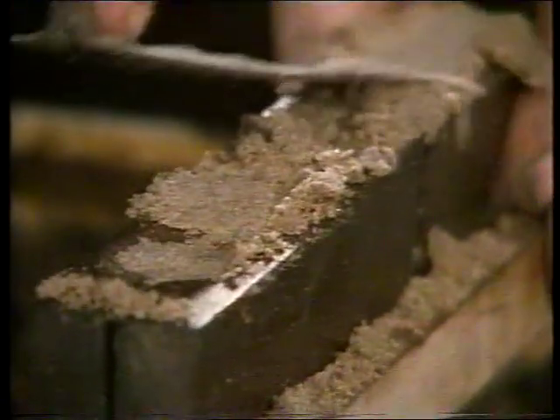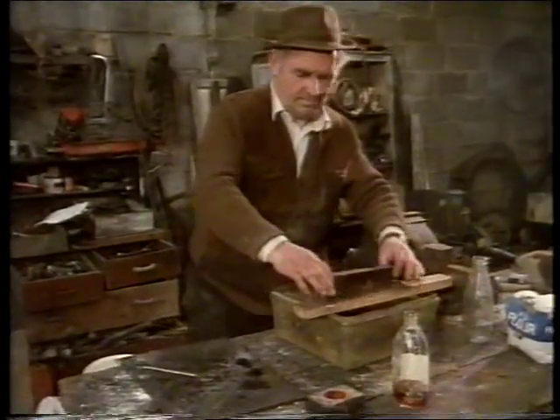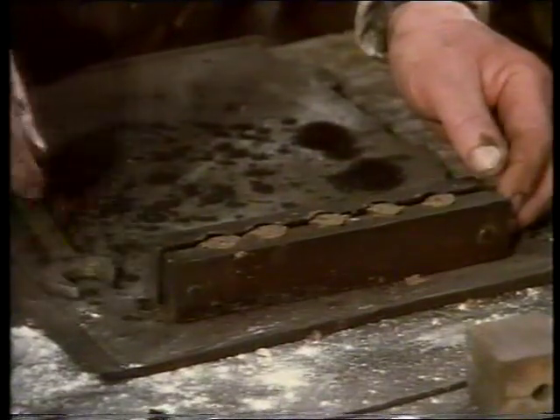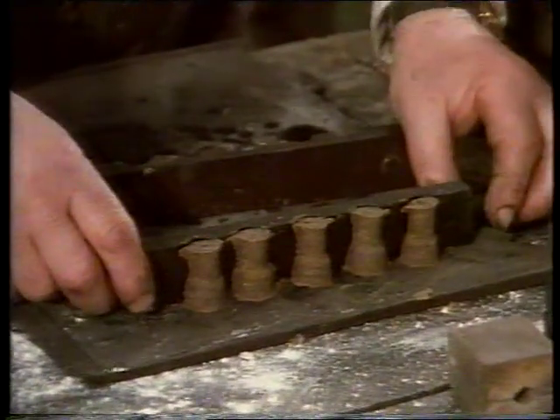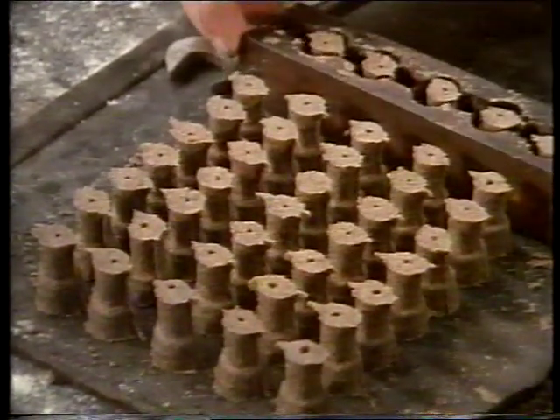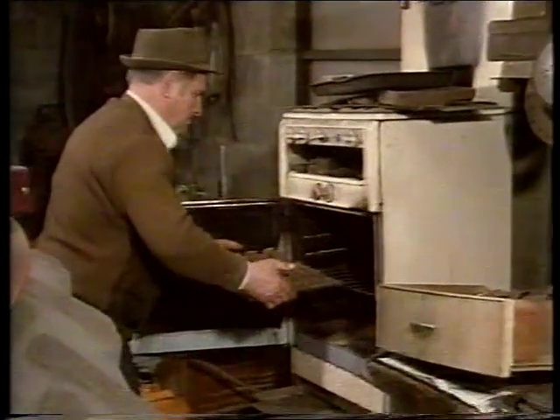My father has been in sand casting since his first job really. He grew up in the country and started working in the steel company on the Quay, which had a foundry in the early 40s and 50s, until he moved to England in the early 50s and worked at a foundry in Bristol where he learned most of the trade. He worked in this foundry under the old owners in the 50s as well. So it was nice for him to be able to come back and buy the business. I suppose it was a lifetime ambition realised for him.